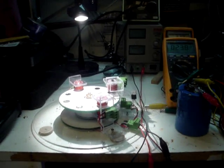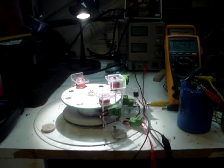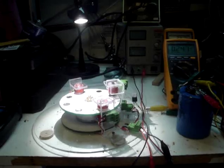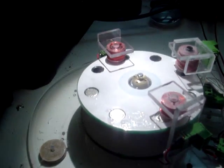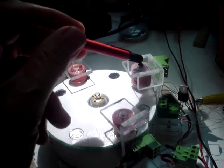Okay, this is Ben from the world's smallest lab. I think I've found a conclusive way to show that the Muller system does have gain in it. What we have here is my simple Muller test bed, the two driver coils, and just one generator coil.